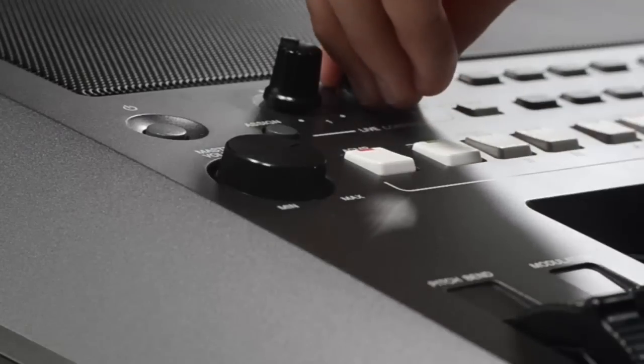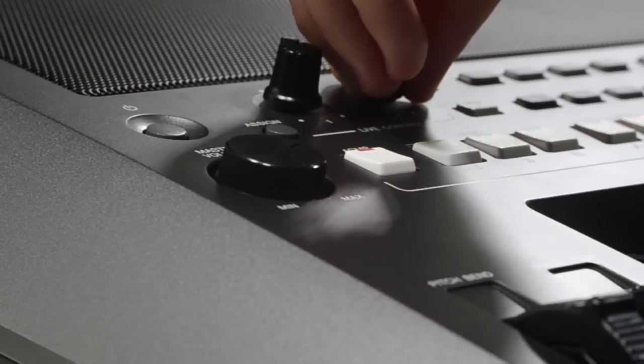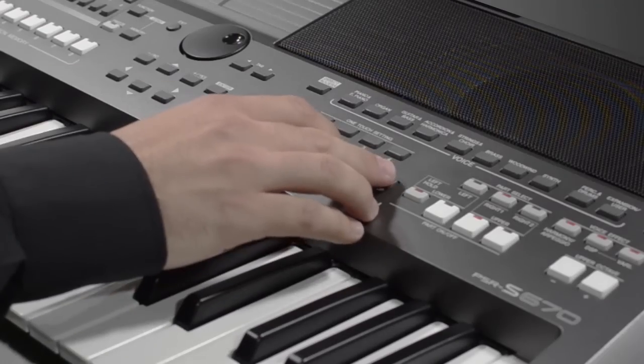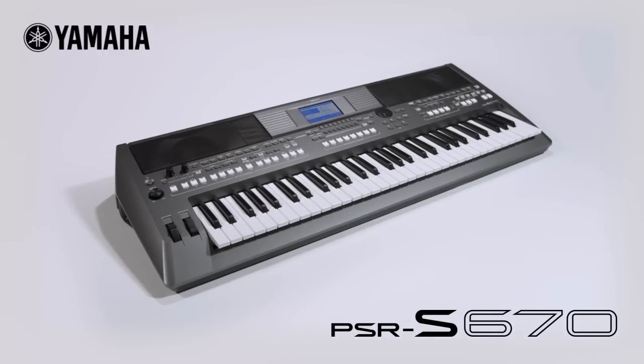With the live controllers you can also adjust the cut-off frequency for all parts in a style — another interesting and exciting effect. Get ready to amaze your audience with the PSR-S670, far more than just a keyboard.